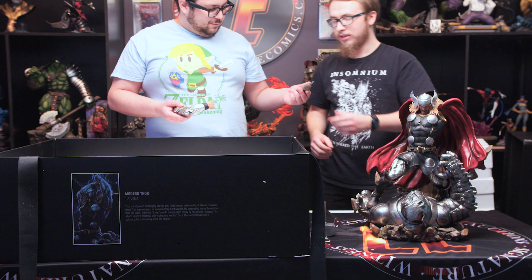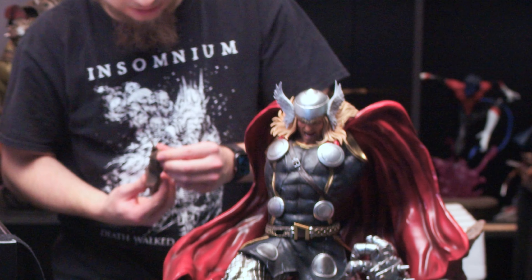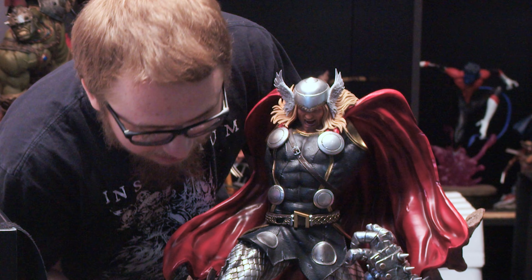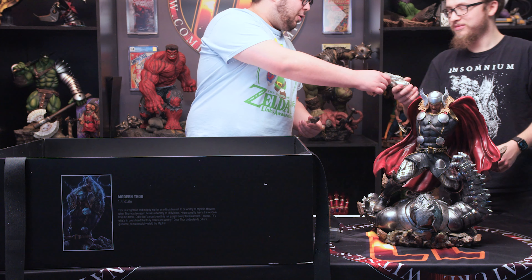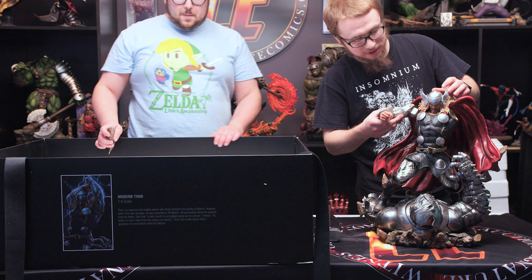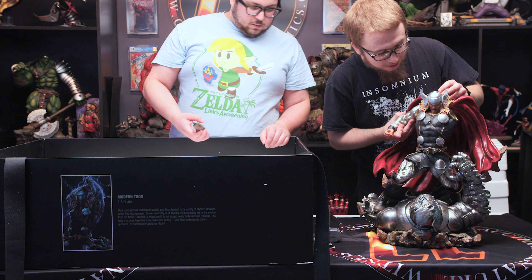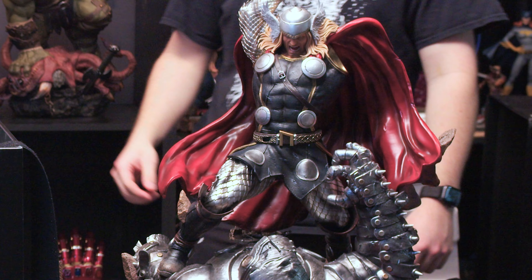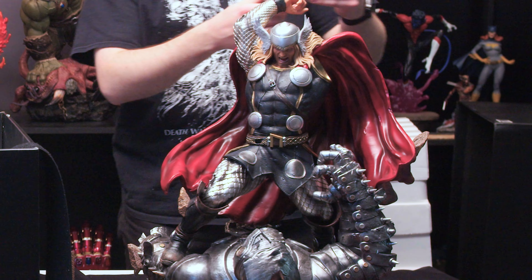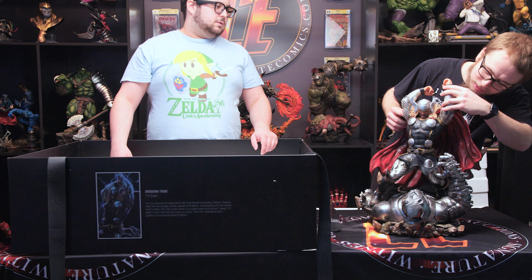These ones aren't color-coded either, so this is gonna be even harder than last time. I'm gonna trade you this for an arm. I bet this one's the right arm because he is right-handed as far as I know — I'm no Thor expert. Perfect, perfect. And we're gonna put the other arm in because it's definitely where it goes.